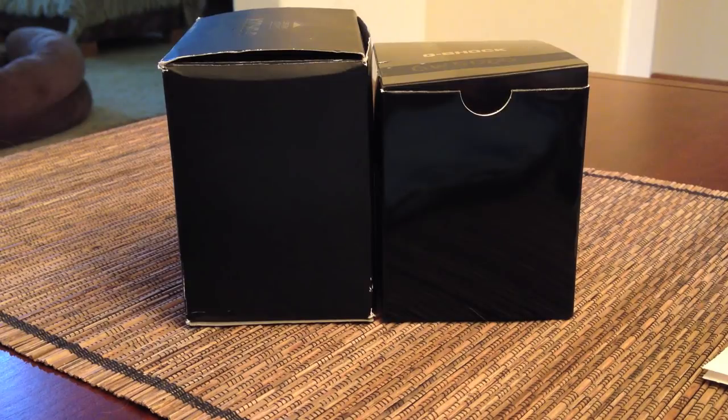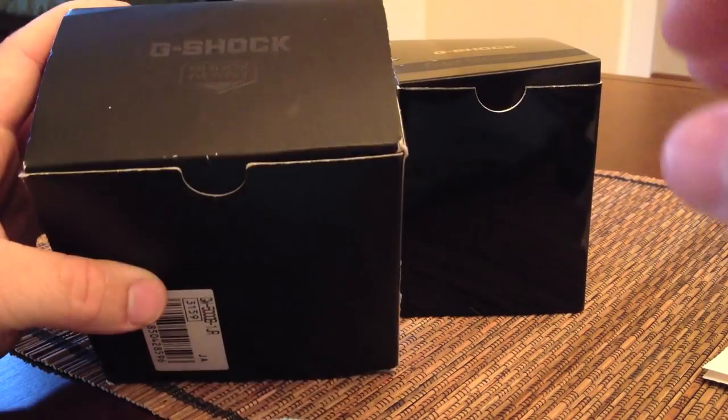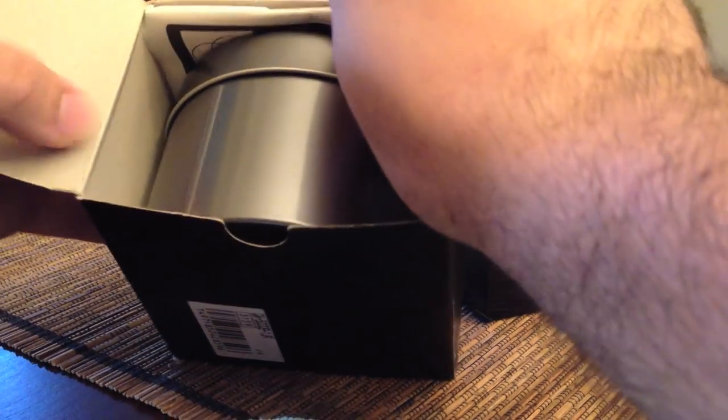Let me go into the different packaging that it comes with. I've already discussed some of the differences between the 5000 and the 5000B, but I didn't show the packaging. Here is the 5000B packaging — it comes in a box that's a little bit bigger, because it comes in a tin.